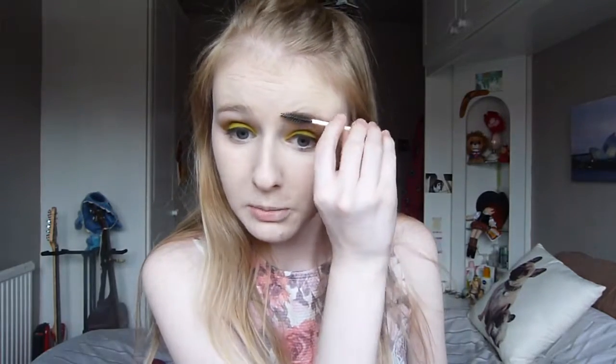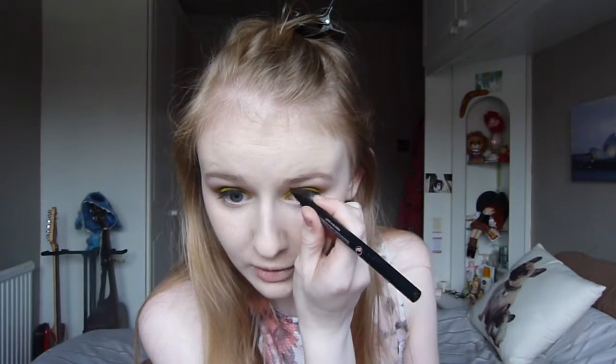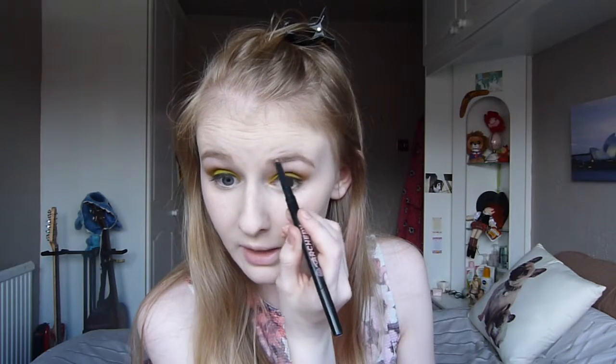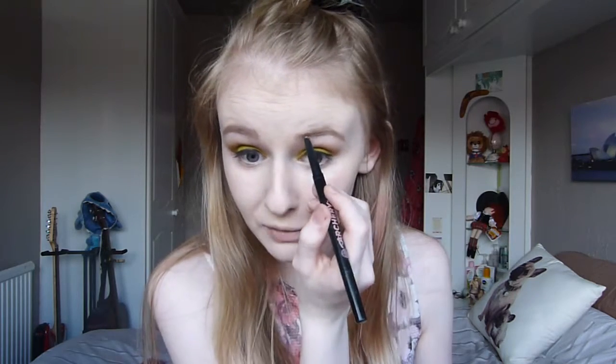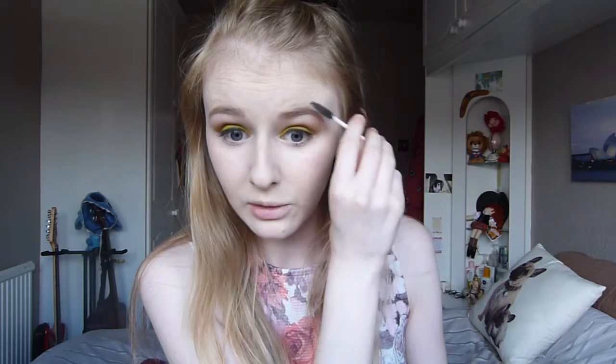I'm now going to use a disposable spoolie and brush through my eyebrows. I'm using the Soap and Glory Archery Brow Tint and Precision Shaping Pencil in shade Blonde. I'm going to brush the felt-tip side through to create small little hairs. When I was in college, eyebrows were always the worst thing for me — I've just never been able to get them symmetrical. Then I'm going to use the pencil side to fill them in, not going over the shape we've just made, and comb through to get rid of any excess product.